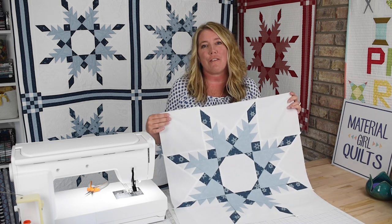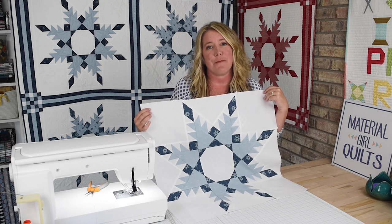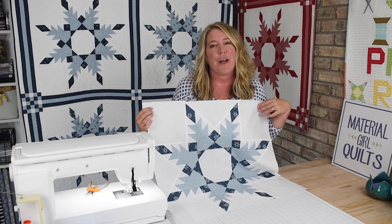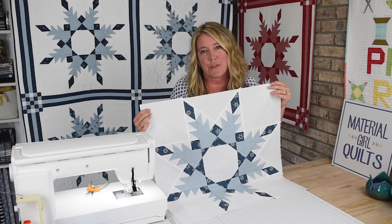Remember, when you're pressing your seams in this block, starch can be your friend and help get those seams nice and flat. Now we've done it — we've sewn all three rows of the blocks together, finished up our partial seams, and our block is now complete. Is mine perfect? Far from it. But it's still a pretty awesome block, and it's one I'd be proud to hang in my home or gift to a friend.